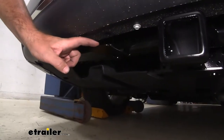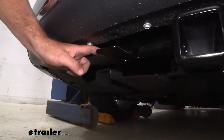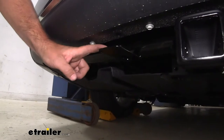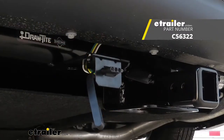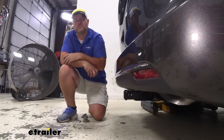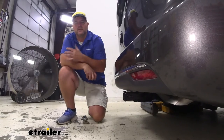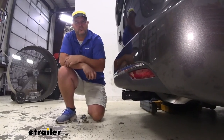Coming over to the driver's side on our hitch, Draw-Tite is going to have a pre-welded bracket, and this is for any wiring accessories that you may want to put on. You can find different wiring options here at eTrailer. Now I'm going to give you some measurements and weight capacities to help you when deciding on any of those hitch-mount accessories, like ball mounts, cargo carriers, and bike racks.